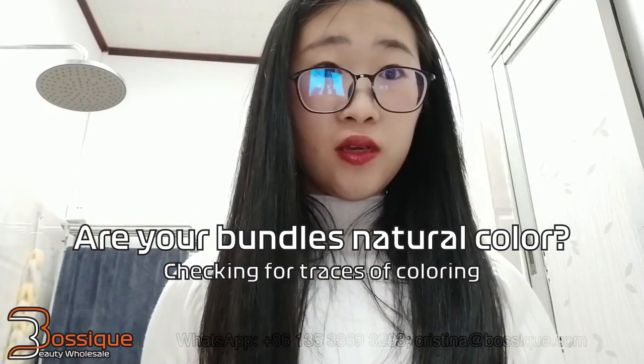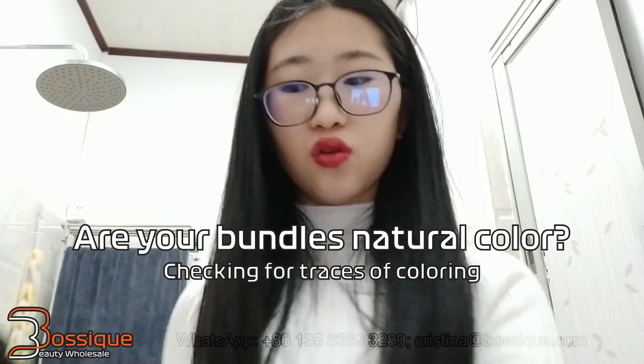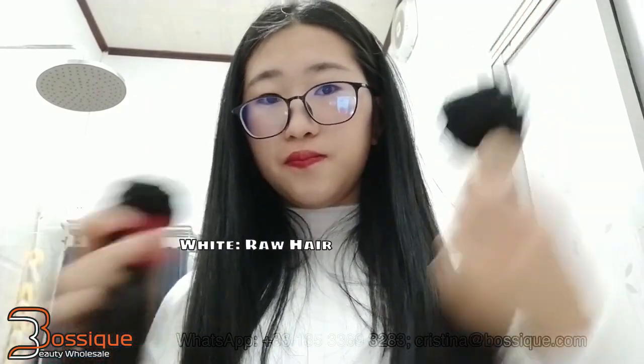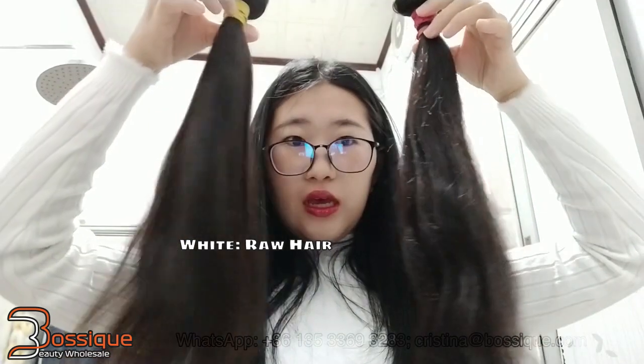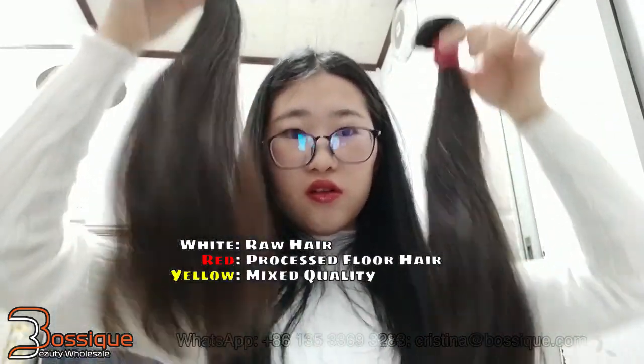Hey guys, today I make this video to show you how to check the hair to see if it is retro color. First we check the bundles — this is a full cuticle hair. These two I got from the market: one is floor hair, one is mixed quality hair.